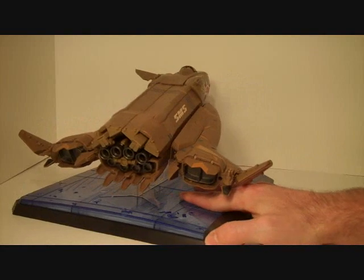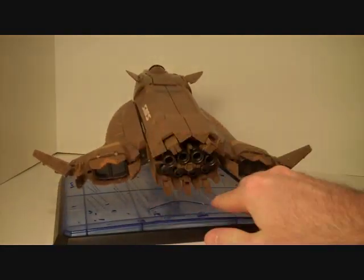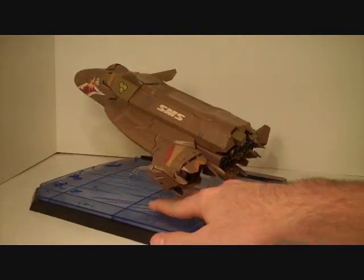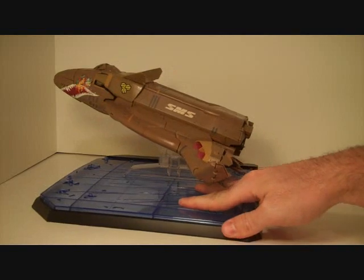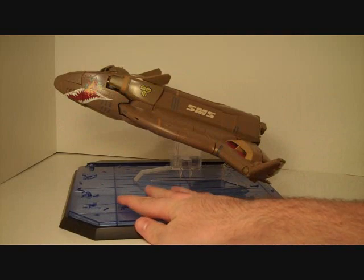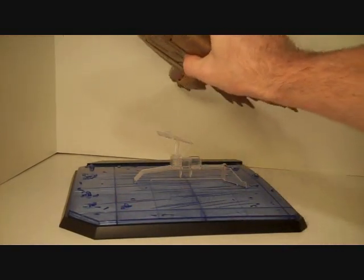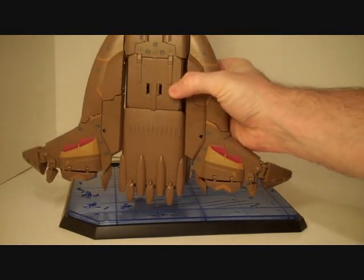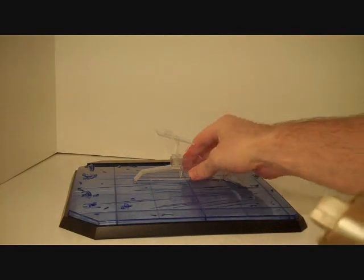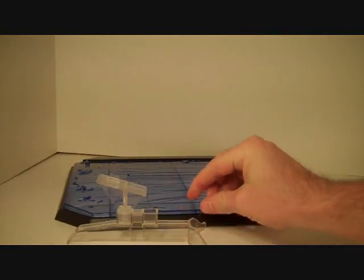Let's talk about the toy itself. As you can see, it's got a lot of pre-painted detail on it. Not jarringly bright colors for the most part — very militaristic paint scheme, with the possible exception of the very flashy nose art. Let's remove the toy from the stand. The toy gets attached to the stand via these two slots here. Here is the basic stand, which would do fine just on the ground.